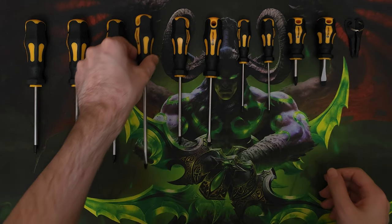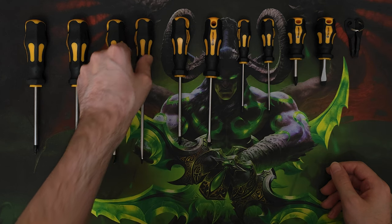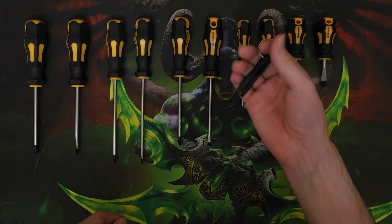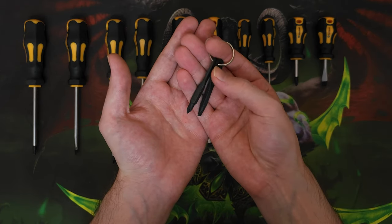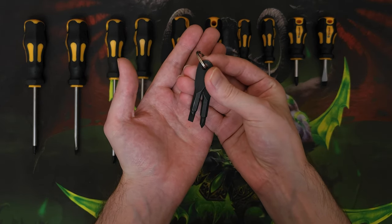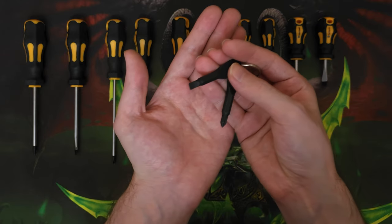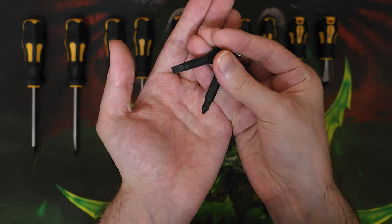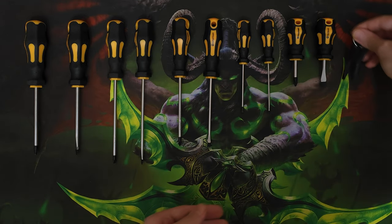Overall, I wanna give this product 10 out of 10. If you're looking for quality screwdrivers, you should definitely take a look at this first. Whenever I find a product that not only is cheap but also of good quality, I always wanna share it with others because many people are on a tight budget and I feel like I'm doing them a huge favor by sharing a hands-on experience with them.